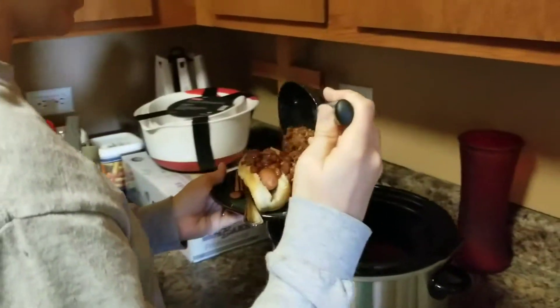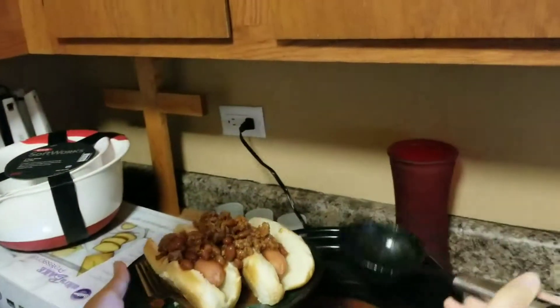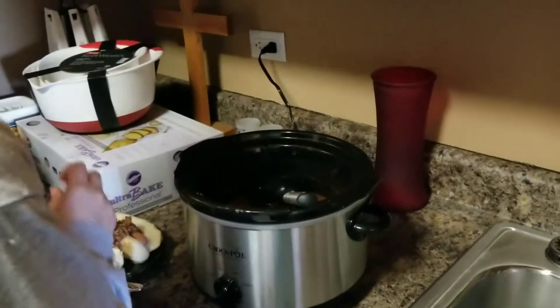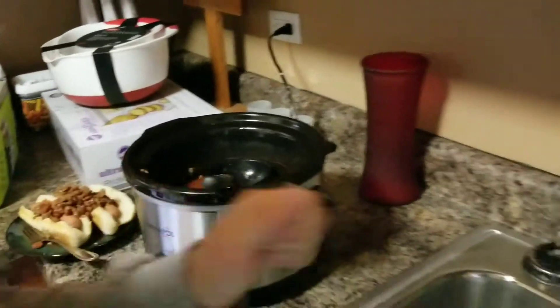So liquidy. The beans and stuff are good though. And clean up that mess.